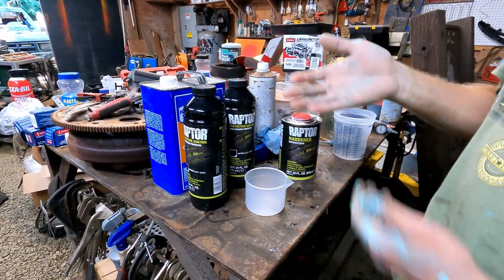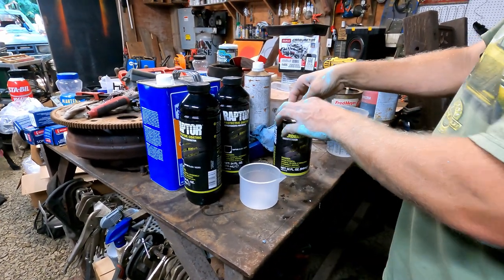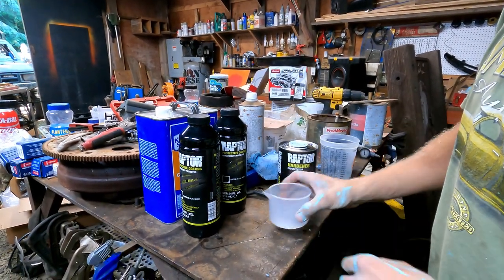By the way, this stuff is tintable. If you didn't already know, you can get the tintable version. I just went with black because that's the color I would have tinted it anyway. Let's begin — eight ounces, that's the fill line.